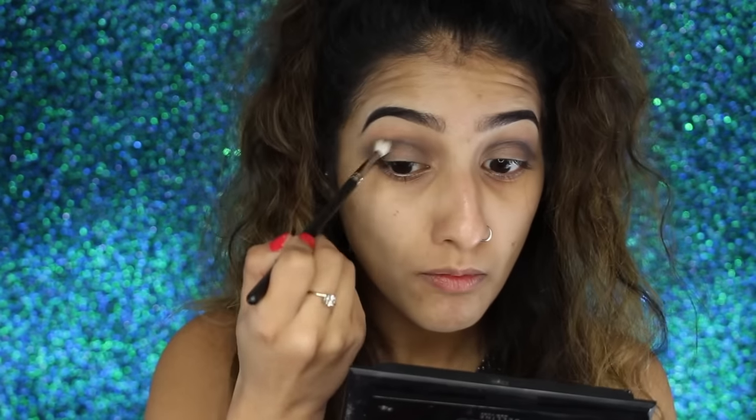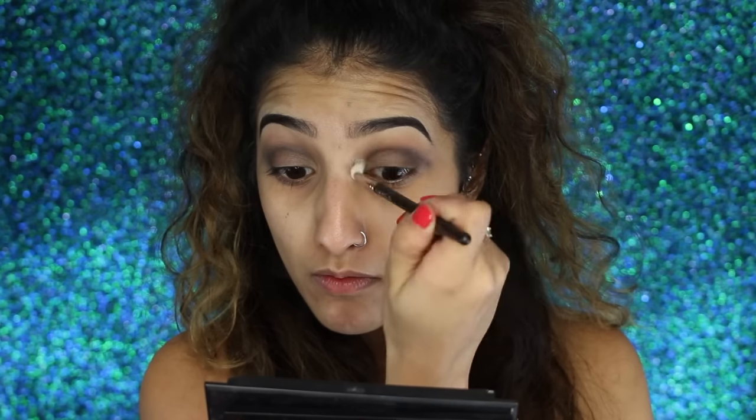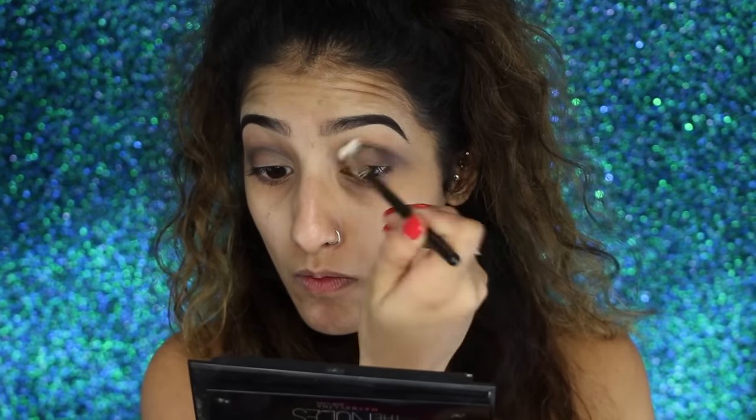This isn't a sharp cut crease, so the more blended out this is the better. We want it to be more smoky, so you can build up with a bit more black eyeshadow and keep blending, but really focusing the black eyeshadow mainly in the crease.